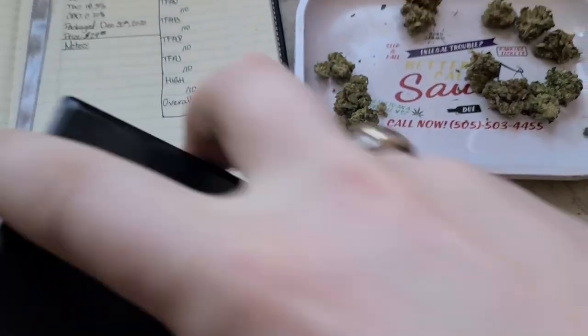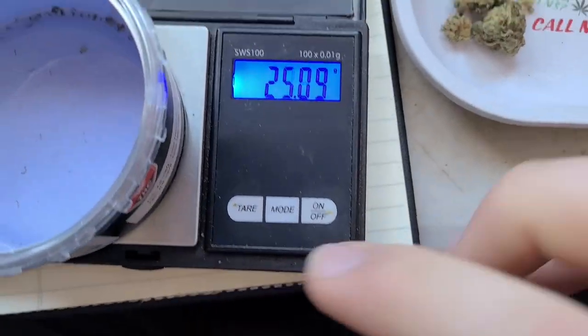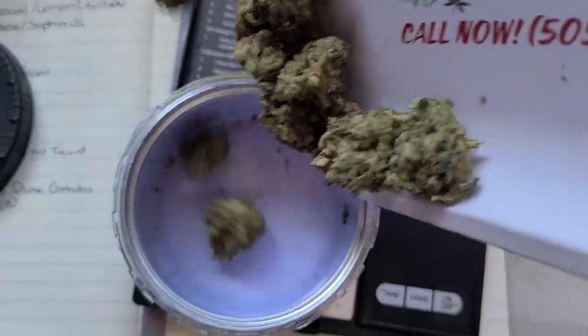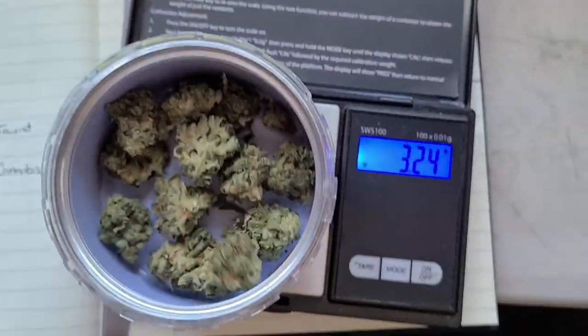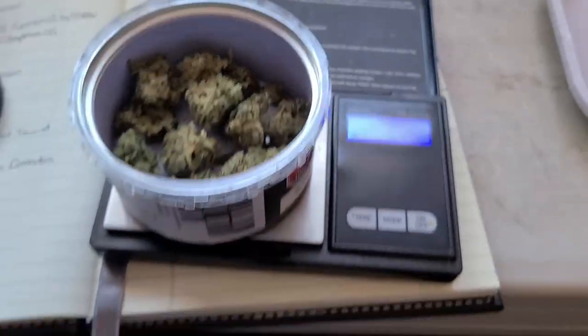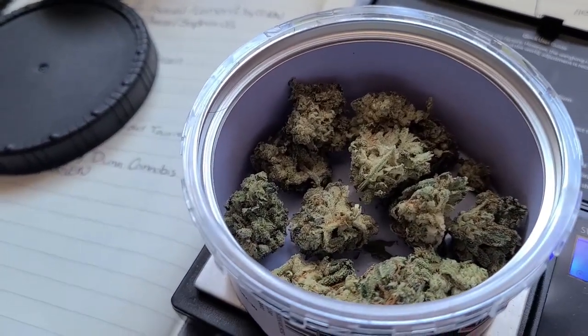I'm curious to see how this 3.5 came out for weight. Let's pull the scale out, tare it, and put the bud in. We are sitting at 3.56 grams. Muskoka Grown's The Edge comes in over that three and a half grams. After having a couple of strains come in under, it's always nice to see one come in over.